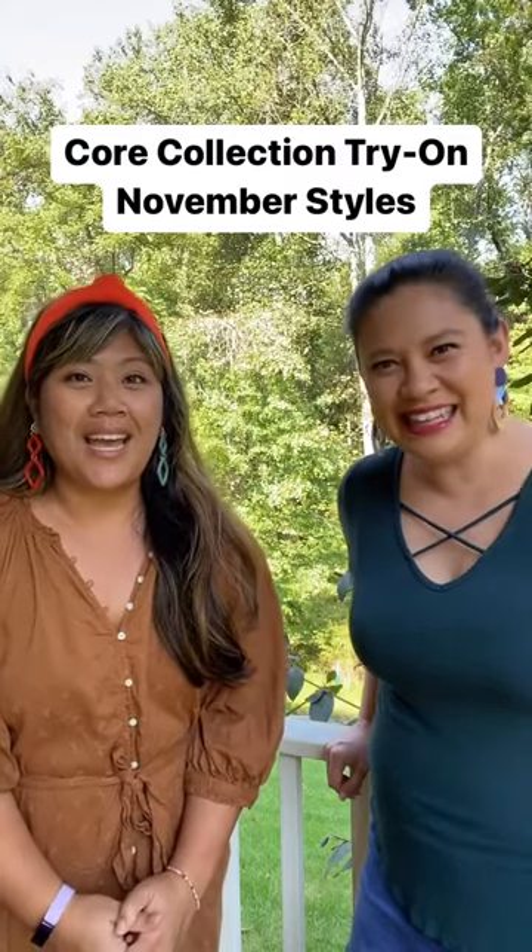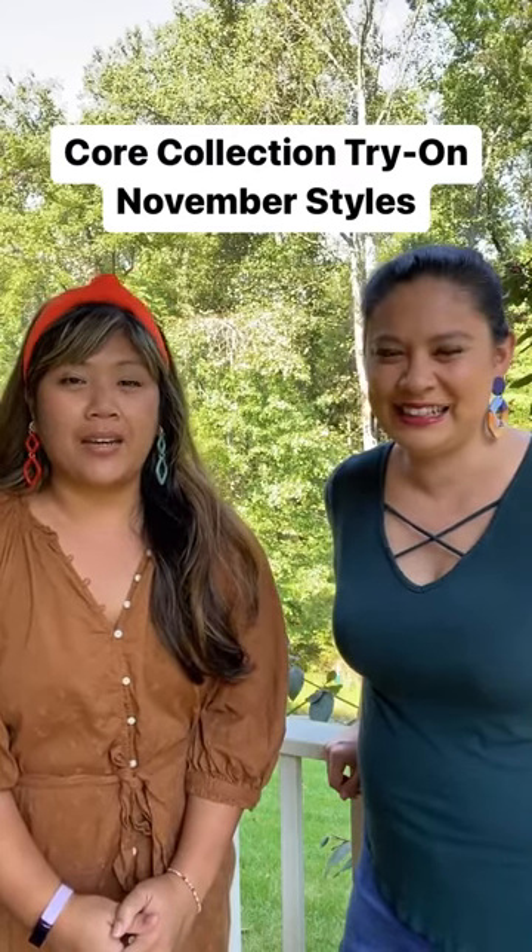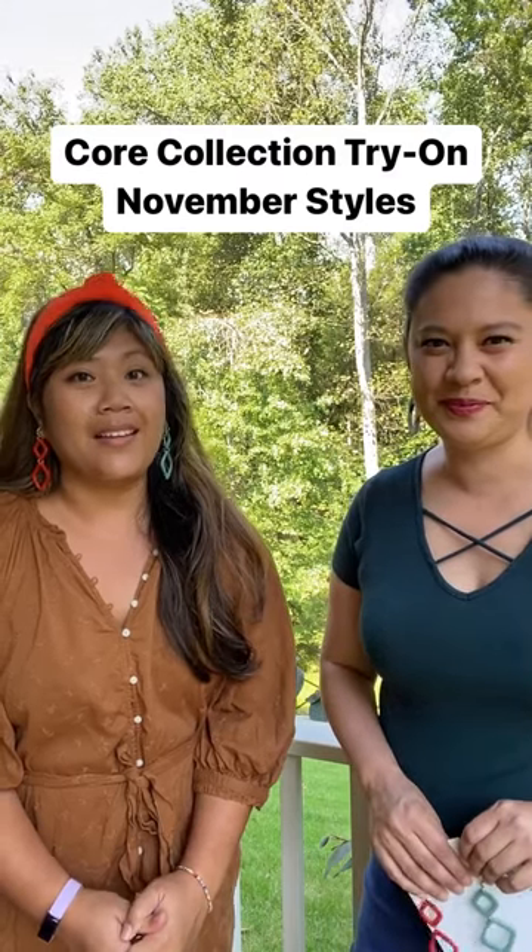Hi everybody, I'm Ezra and I'm Maggie and we're Pinwheel Clay, and today we are talking about our November core styles that we'll be adding this month.